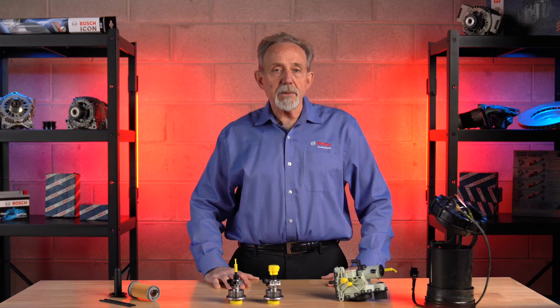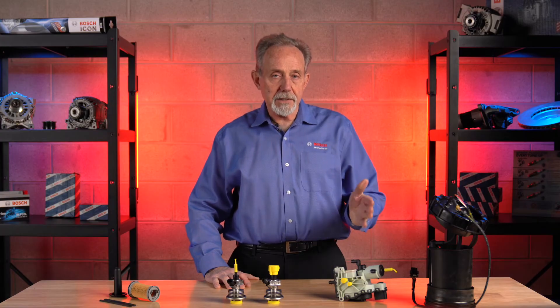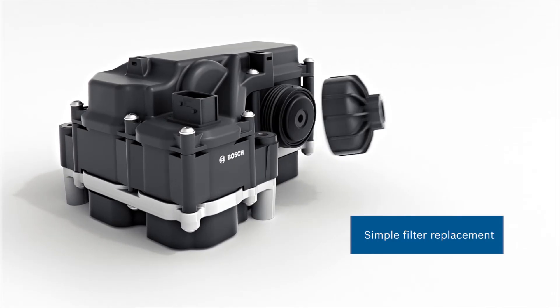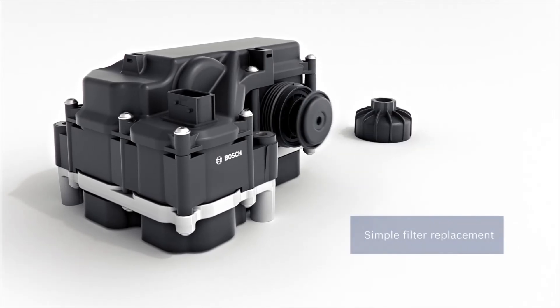Are the different components of the Denoxtronic system serviceable? Do they require maintenance? In the 3.1 system, the heating pot and the supply module are replaceable. In the 2.2 system, there is also a filter that requires changing.